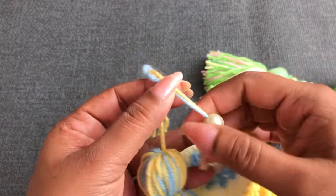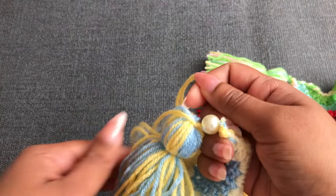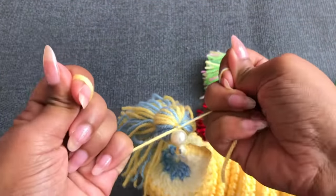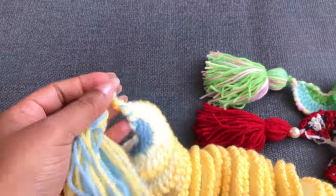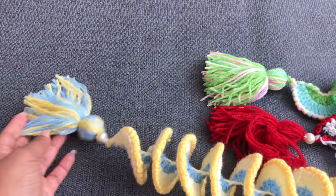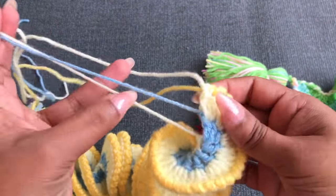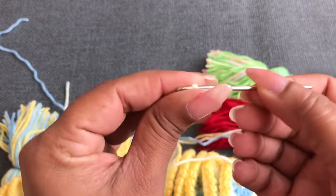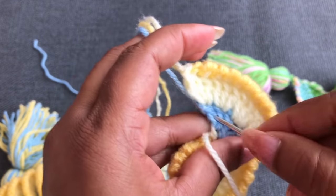You can cut all yarn to the same size. Next, I'm going to add this onto the spinner. If you want, you can add beads to this corner — like this. If you don't have beads, that's okay. Now I've finished this spinner — it's so beautiful and really easy to make. You can use a needle the same way to hide this yarn. Please follow this video.